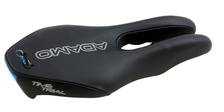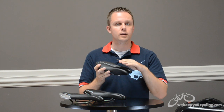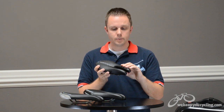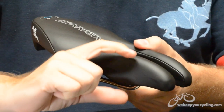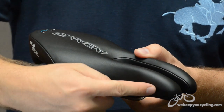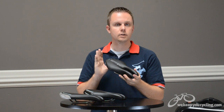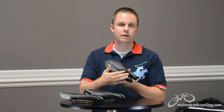The ISM Time Trial saddle is specifically built for a TT or tri-position where you spend most of your time on the nose. What they've done here is beefed up the nose section with additional padding and also the length of material on the nose. It actually has a taller profile so that while your leg is pivoting or rubbing against the saddle there are no sharp edges or areas that create unwanted chafing. It's a little shorter and narrower, specifically designed for folks who are not moving around.